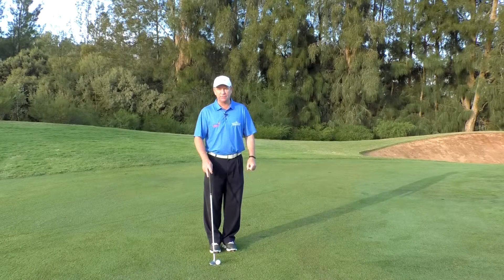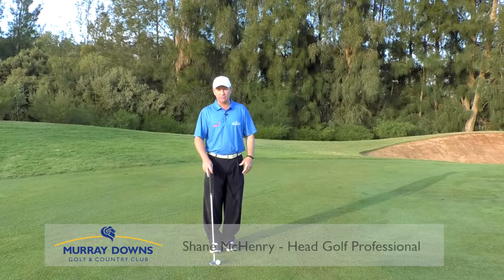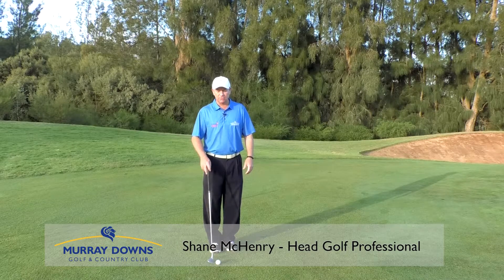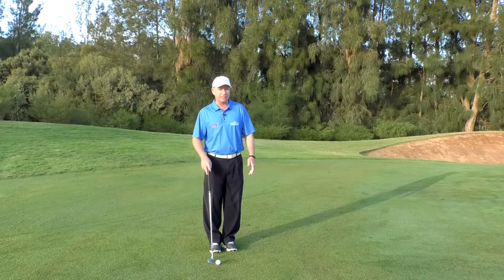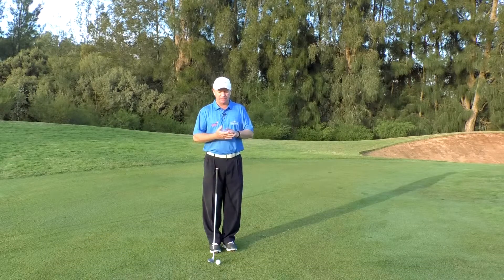We're going to discuss chipping grip and whether there's a difference between a chipping grip and a distance grip or a putting grip. Well, the best golfers in the world — whether they know it or not, some of the scientists do and some of the field players don't — but there are five elements to golf.